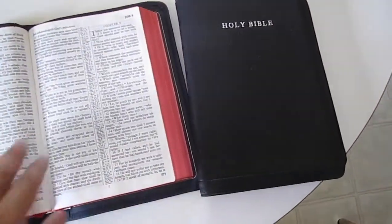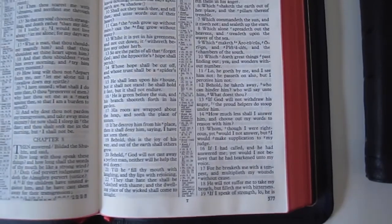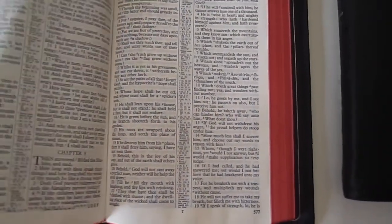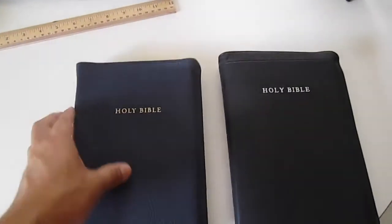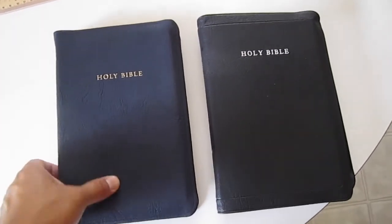Let's look at the page from the Charfleet text. This is 28 GSM paper. I don't see much of a problem at all with ghosting. You can feel that it's a little bit thinner than the 36 GSM paper, but this is what allows it to be a Bible that's only an inch and a quarter in thickness. I think it makes a very handy Bible that you can carry around. You can certainly carry a regular 53, but the 43 is a little bit lighter.